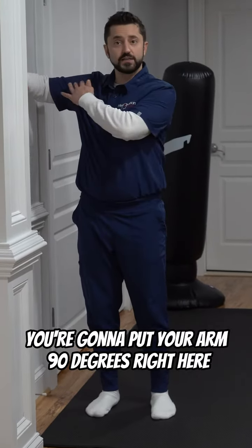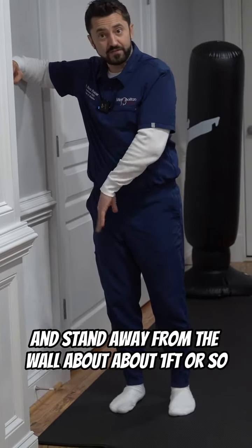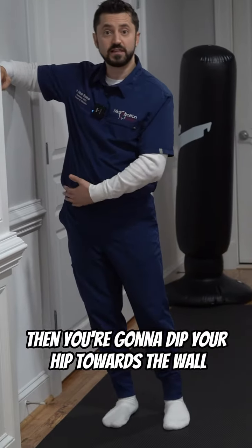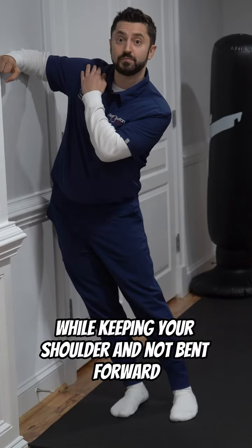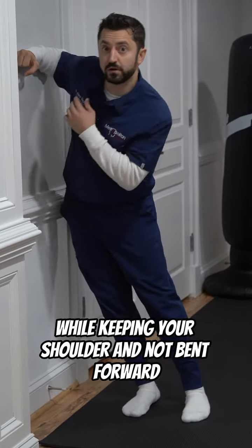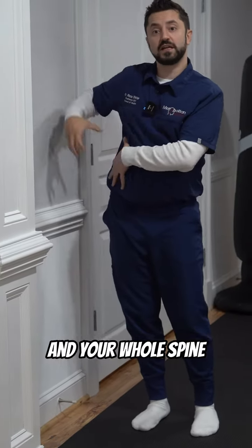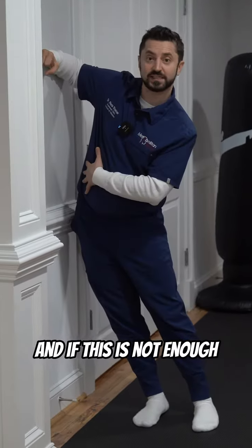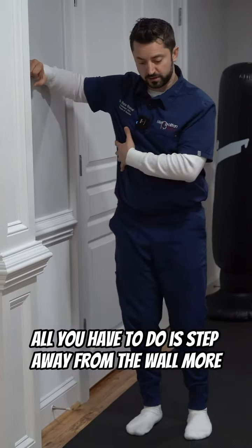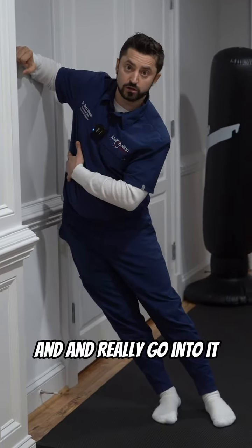You're gonna put your arm 90 degrees right here and stand away from the wall, about a foot or so. Then you're gonna dip your hip towards the wall while keeping your shoulder not bent forward. When you dip your hip towards the wall, it will stretch all the muscles out and your whole spine, because your spine is going this way — we wanna do the opposite. If this is not enough and you wanna feel more stretch, all you have to do is step away from the wall more and really go into it.